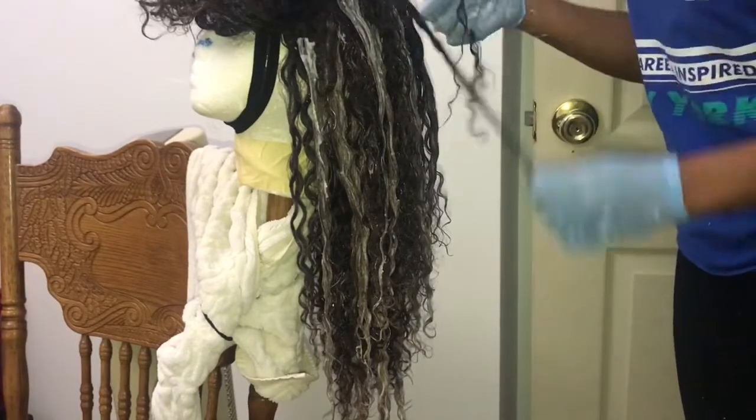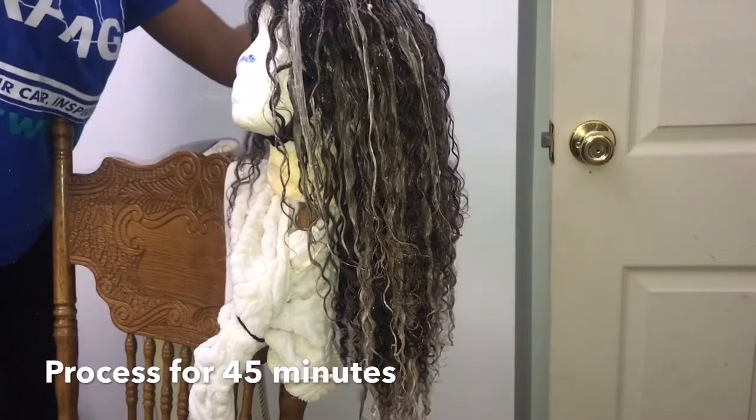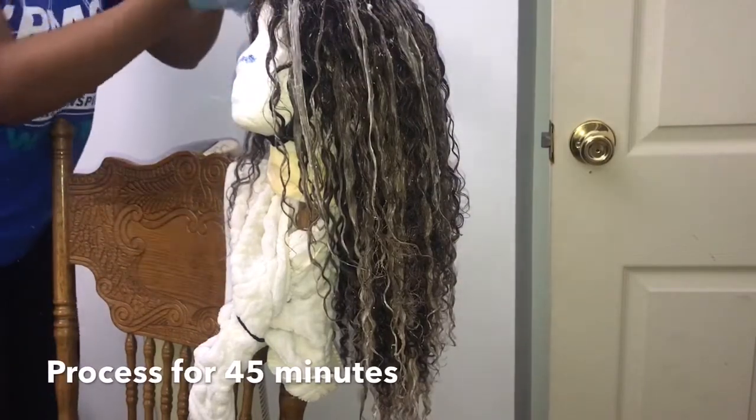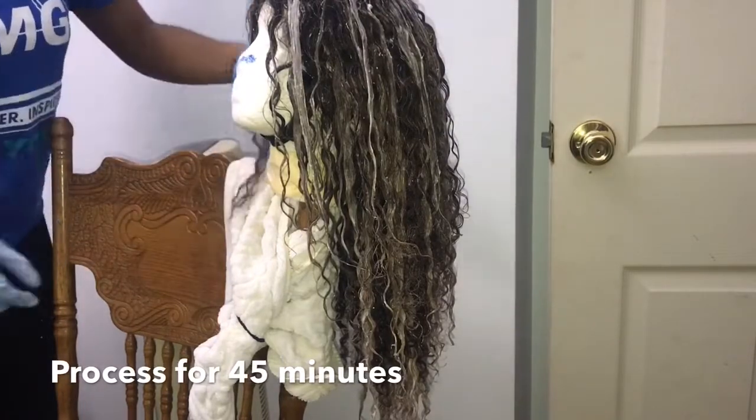I process the color for 45 minutes and then rinse with Shimmer Lights purple shampoo and condition with Silicone Mix as usual, and I air dried.